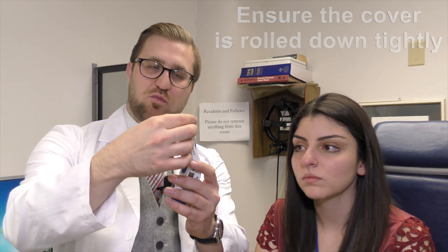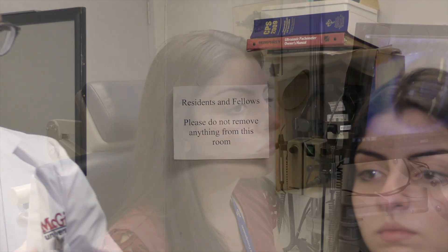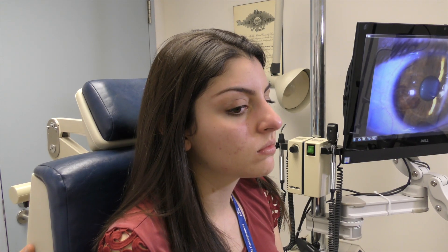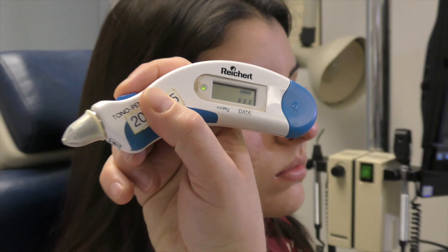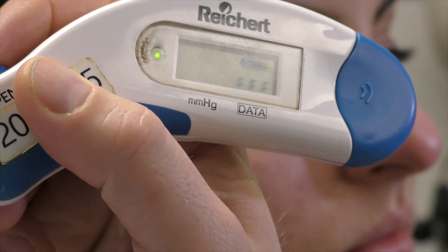Now we're ready to check the pressure. We wait about 10 to 20 seconds for the anesthetic drop to work. Once the eye is well frozen, I take out the tonopen. You can't check the pressure without putting a slip cover over the tip — we use these mini condoms. You place it on the tip and roll it down until it clicks in. Then I click the button, wait for the beep — green light means go, and the two lines confirm it's calibrated with a full battery charge. You're ready to go.